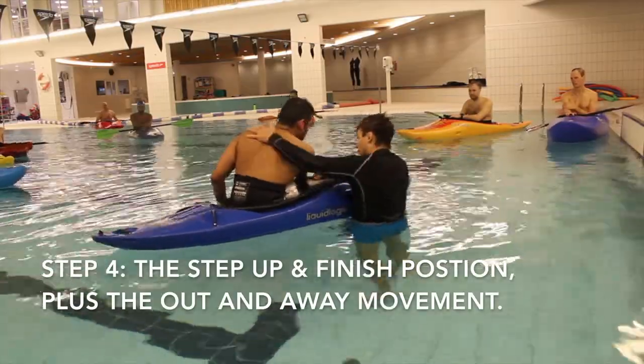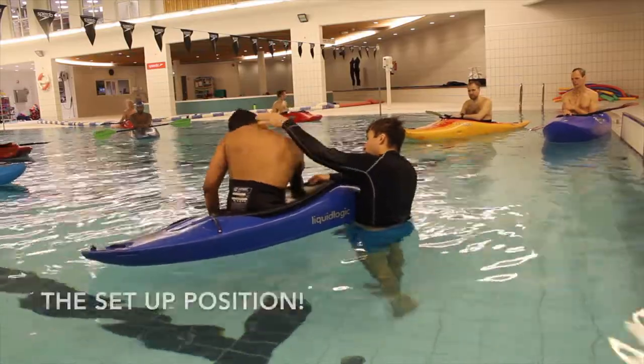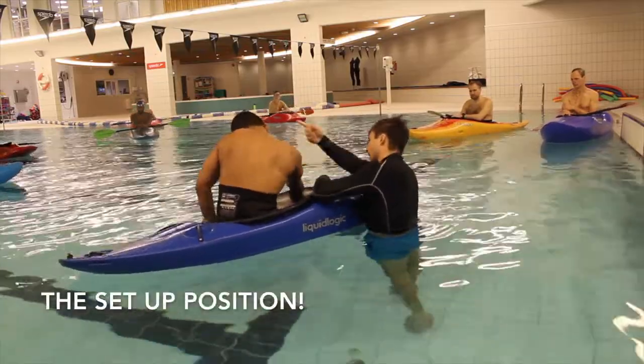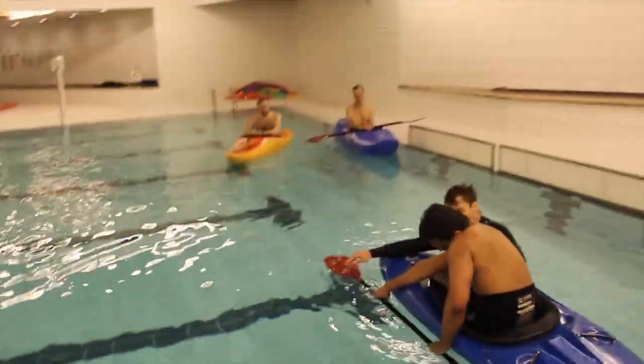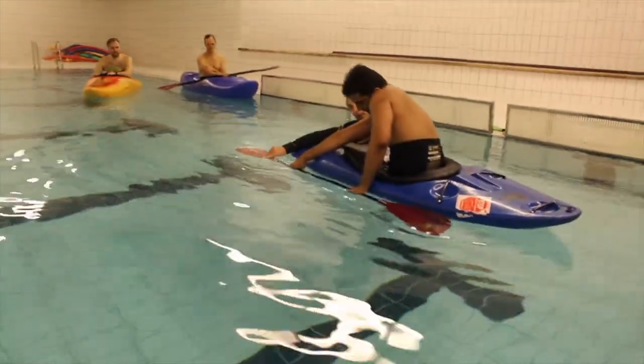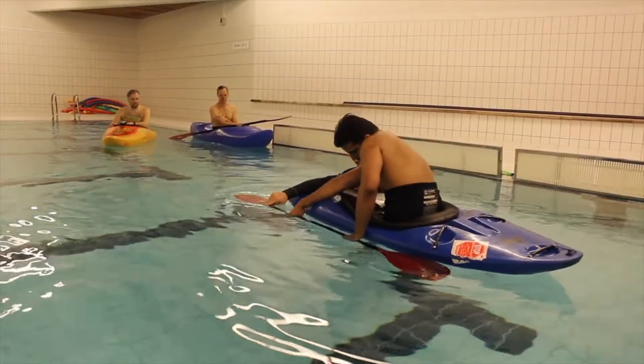Step 4: now I'm going to teach the first static position, which is the setup position. Just get them to wrap around their kayak, pushing that paddle blade into the water. As you can see here, left ear on left shoulder, creating that C shape with the spine and the boat, and nice and relaxed holding onto that paddle.